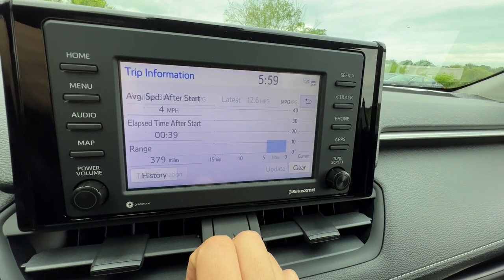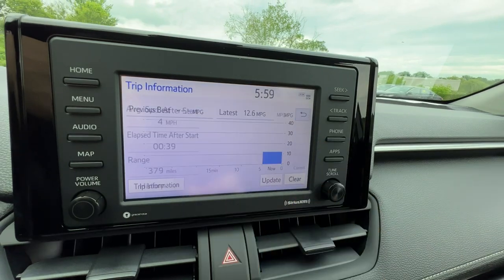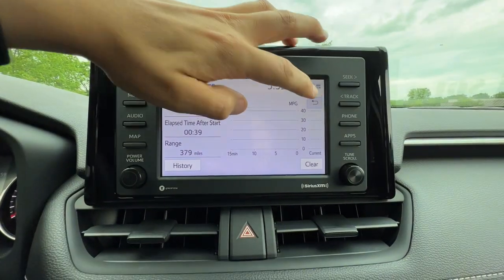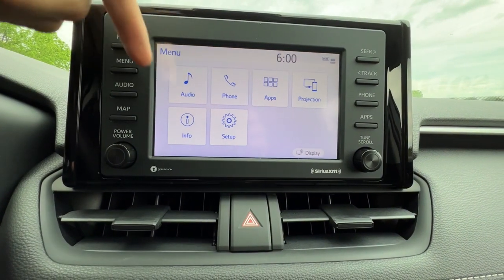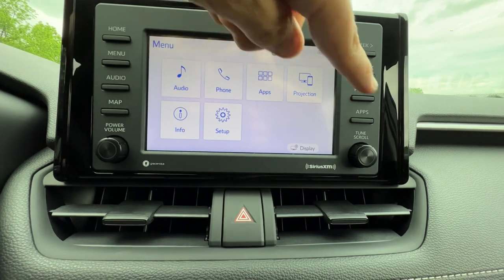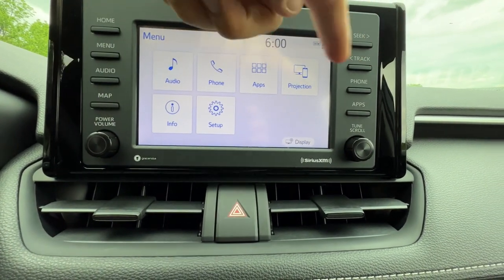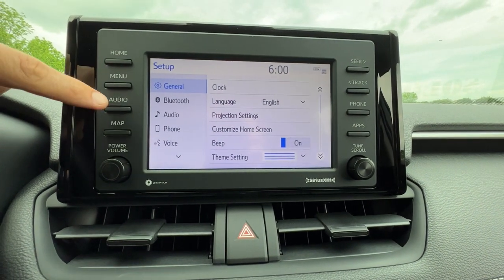You can see trip information and good economy stuff for gas mileage. Give it a couple weeks after ownership to really see what the real numbers are. Everything is interwoven so I can access audio here or just hit the audio button, phone or the steering wheel phone button, apps — same thing — and projection for CarPlay. But setup is really the gold ticket.